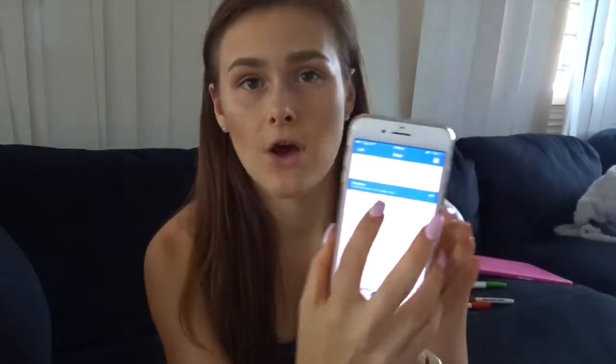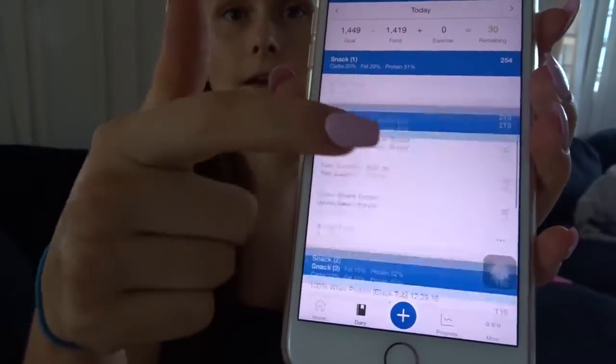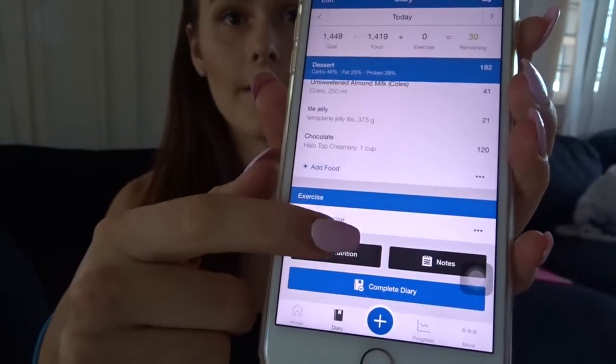Obviously try your best to hit it on point, but if it's just general weight loss, just keep it within a couple of grams — five grams maximum for carbs and protein, and one to three grams for fats. Now, up at the top of MyFitnessPal it's going to show a calorie goal — you're not going to worry about hitting that. Go down and look at whether your macro goals are hit.